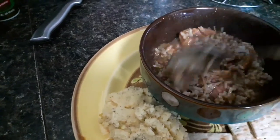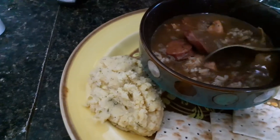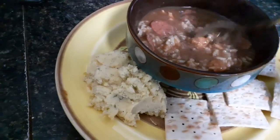Here it is. Plate it up — got our crackers. I put some gumbo filé in there and added a scoop of rice. There we are. Doesn't that look good? It's got the rice and the chicken. On a nice cool evening, this is just a great dinner.